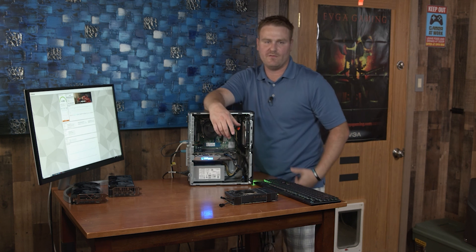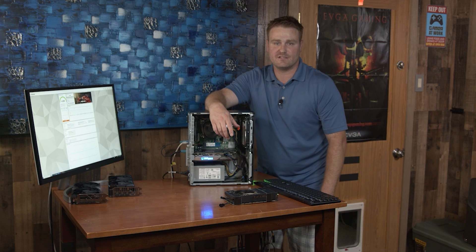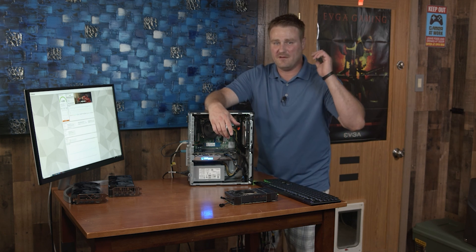The card still works and can still play video games, but yeah, it's a big useless RTX 3060. Anyways guys, I'm Tech NITWIT. I hope you guys enjoy it — come and subscribe. I'm out.